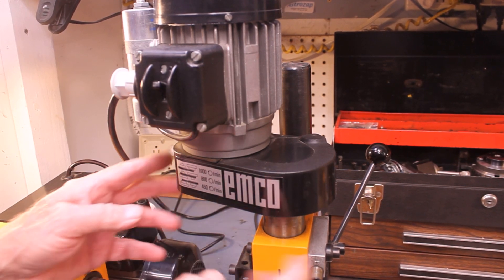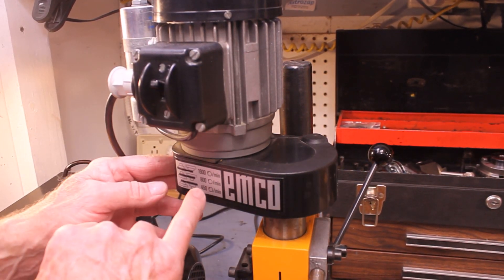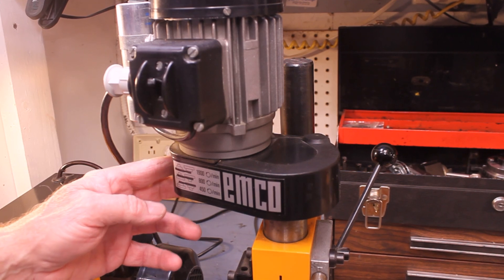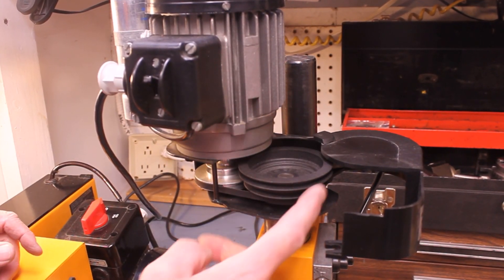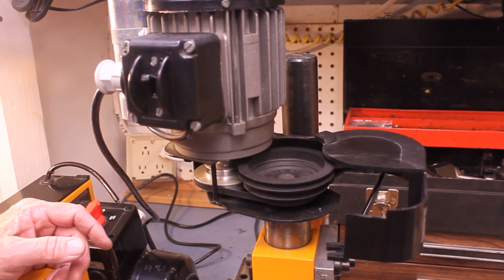As you can see from the face plate, this has three possible speeds: 450, 800, and 1900 revolutions per minute. If you open this up, you can see there's your belt drive.